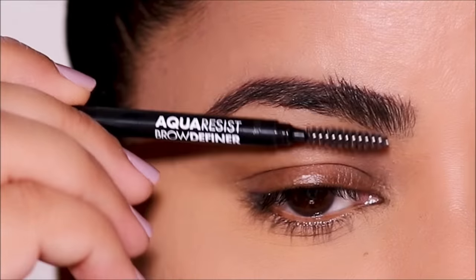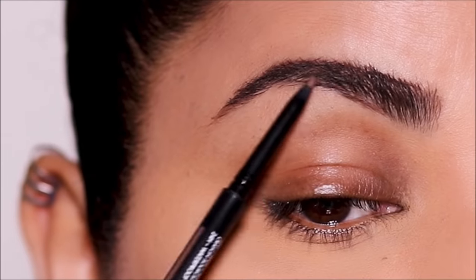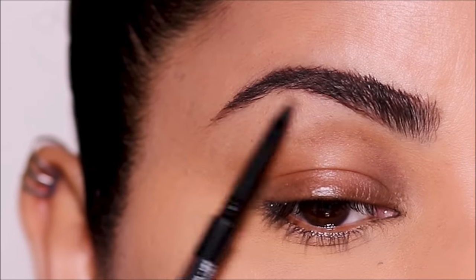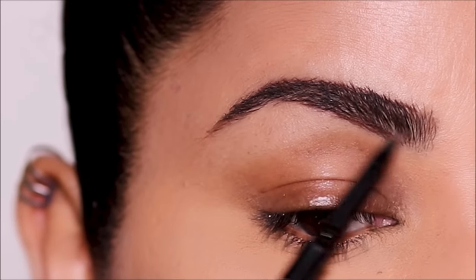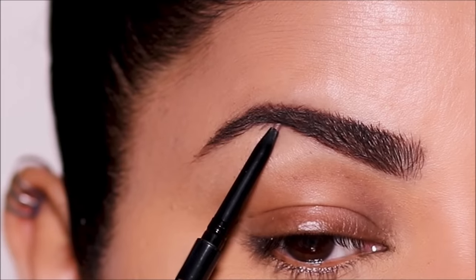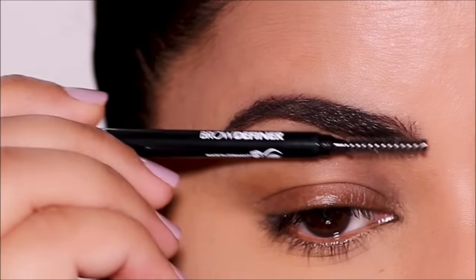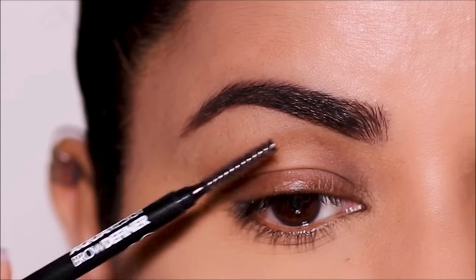I use the spoolie to brush my brow hair downward so I can clearly see on top, and just fill in using hair-like strokes. Then I use the spoolie to brush my brow hair upward so I can clearly see at the bottom and fill in the sparse areas. Finally, I use the spoolie brush one last time over my brows to comb it and make sure the color is evenly spread across.